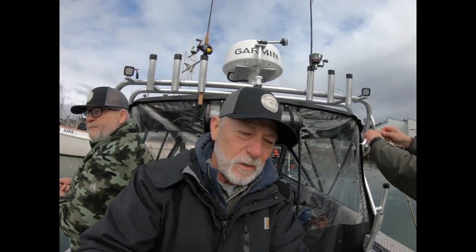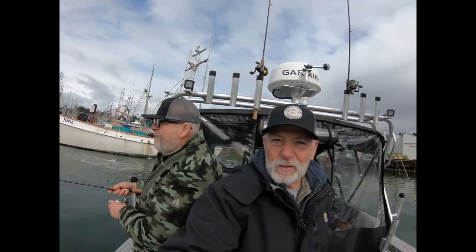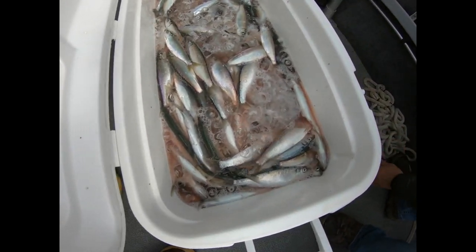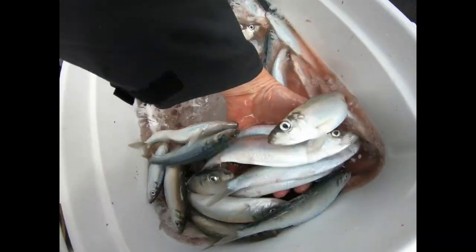We're just killing them here. We've been out about an hour, I'm guessing. Now you can't really tell from this bucket how many we have because they go clear to the bottom.